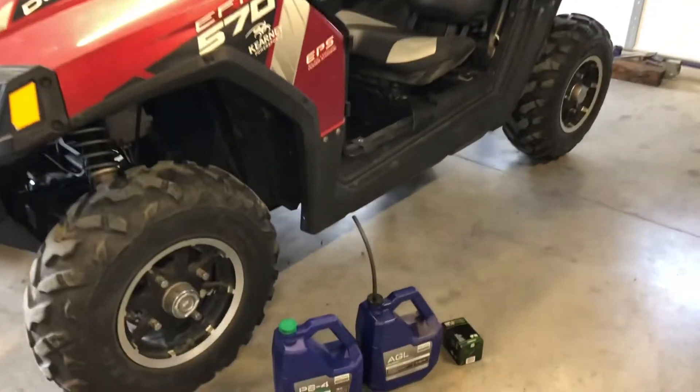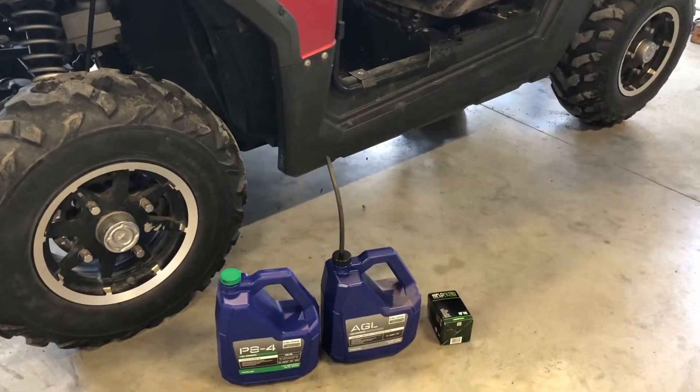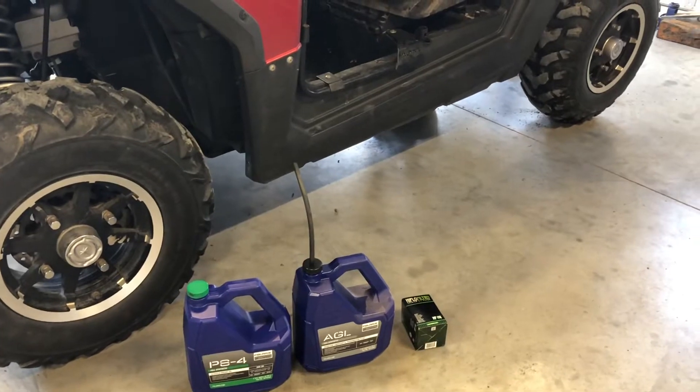We're going to change the engine oil and the differential oil, which is also the transmission oil. It takes a PS4 oil and an AGL, both from Polaris.